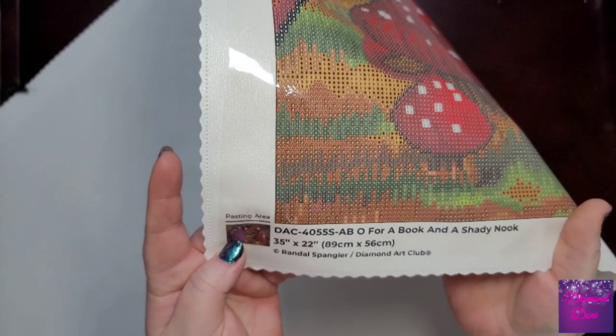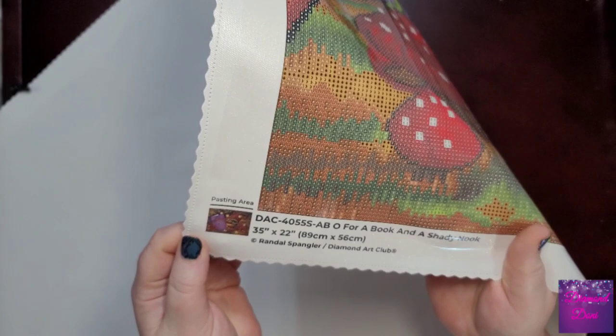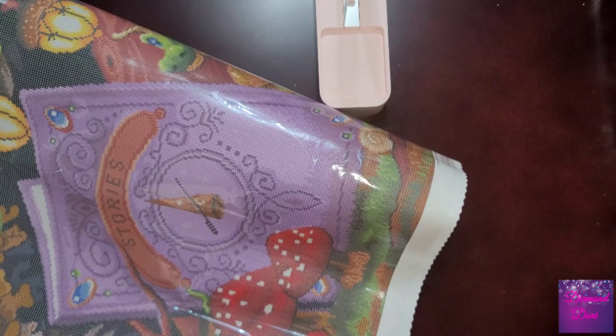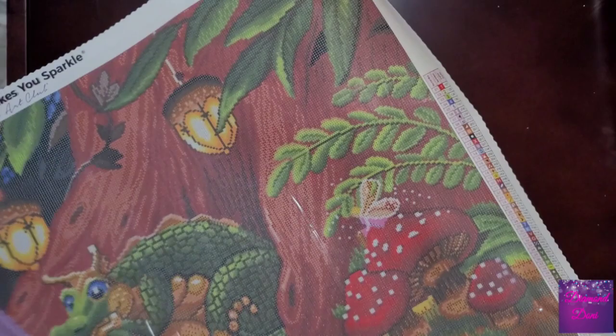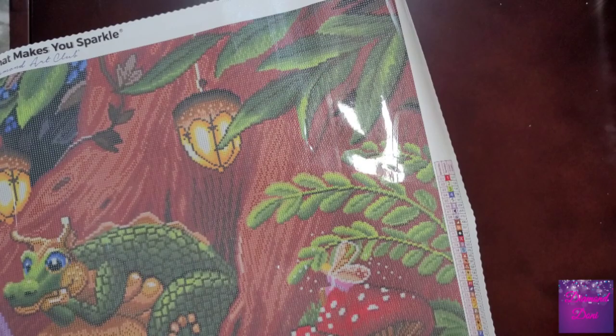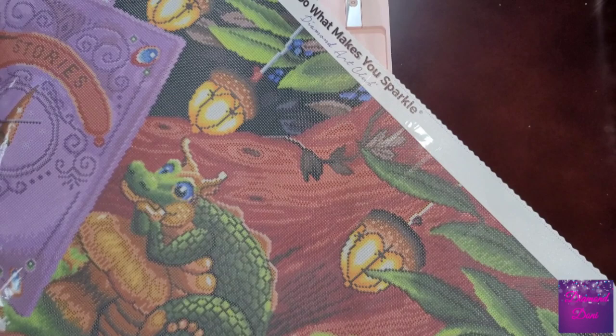At the other side of the canvas you get your information about the diamond painting. I like to keep this corner — even if I'm framing without edges, I'll actually keep this piece, maybe staple it to the back of the frame, just so someone always knows the name of it and who the artist is. And look at how flat this canvas is — I didn't have to re-roll it, press it, or anything. The edges might stay a little curled for a bit, but if you leave it flat it will completely lie flat for you.